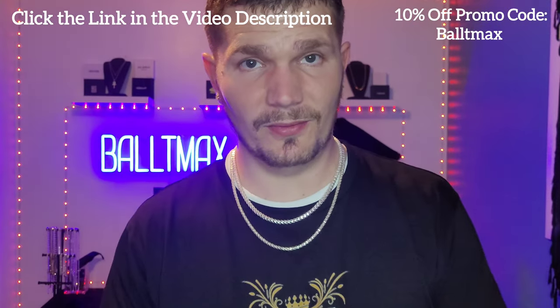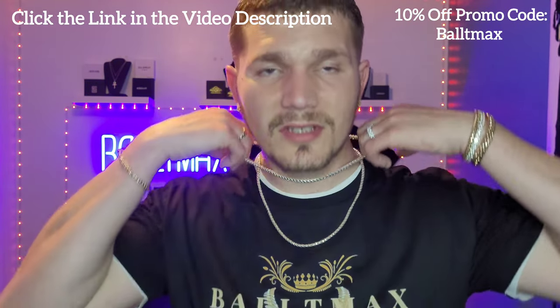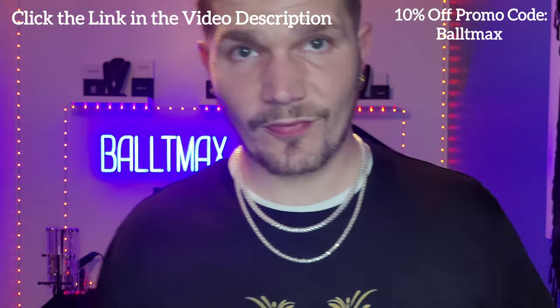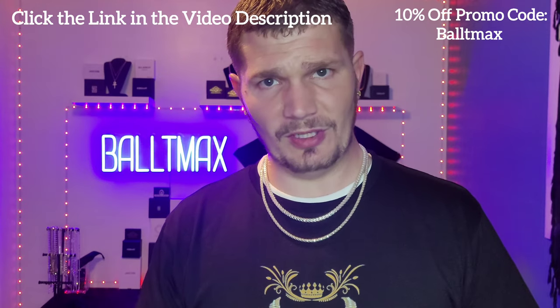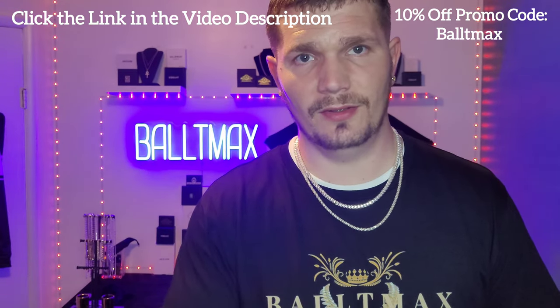Thanks again for watching guys, I appreciate it — another great find from Harlem Bling. It weighs exactly right and measures over five millimeters on all points, so two thumbs up for that. New viewers make sure you subscribe, and I'll see you guys on the next review. Thanks for watching!